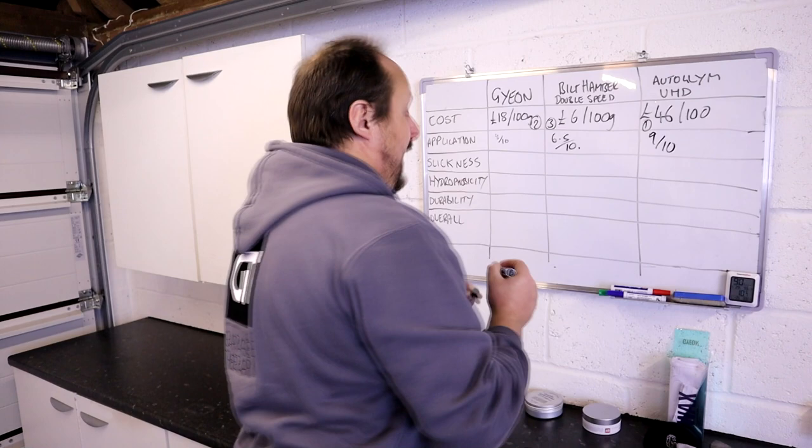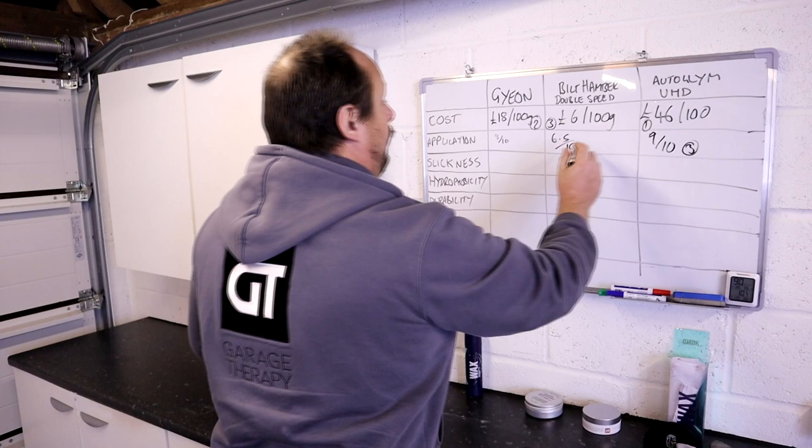So let's just score that up. Autoglym gets four marks, Gion gets two, and Bilt Hamber gets one. So that's the application covered.